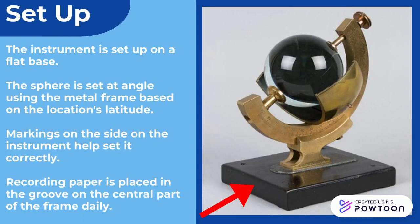The instrument is set up on a flat base. The sphere is set at an angle using the metal frame based on the location's latitude. Markings on the side of the instrument help set it correctly. Recording paper is placed in the groove on the central part of the frame daily.